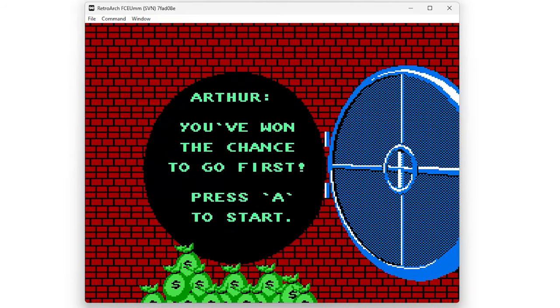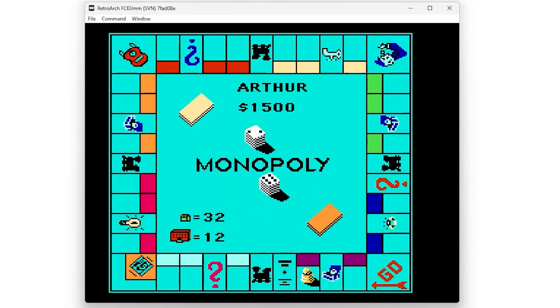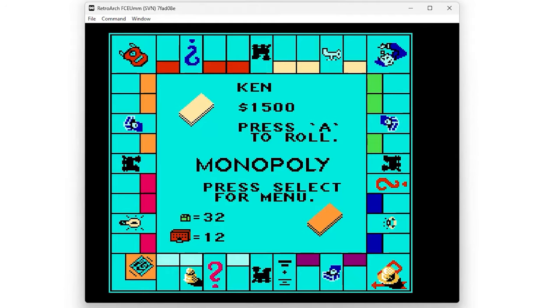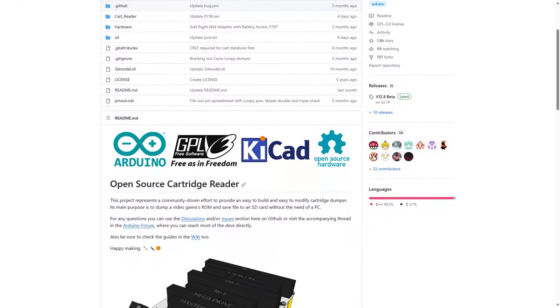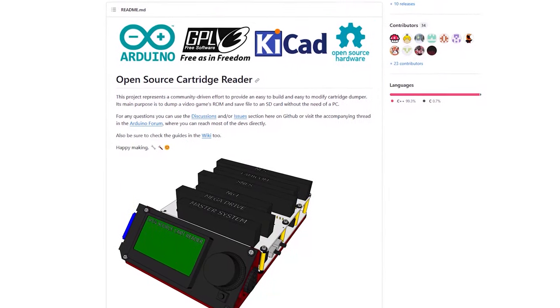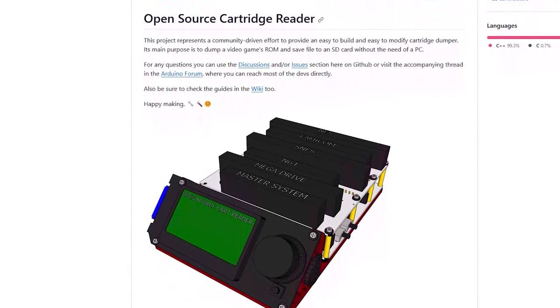When you have a ROM file that contains the data that was in a cartridge's ROM chips, you can use it to play the game in a software or hardware emulator such as RetroArch or the MiSTer. Back in the late 90s and early 2000s, I dreamed of being able to make ROMs from the game cartridges that I already owned, but back then I didn't even know where to start. Today this process is a lot easier thanks to the wide availability of microcontrollers like the Arduino and open-source projects like the Open Source Cartridge Reader.